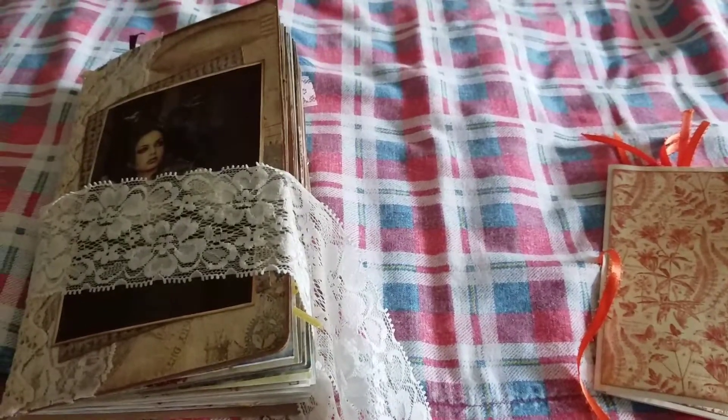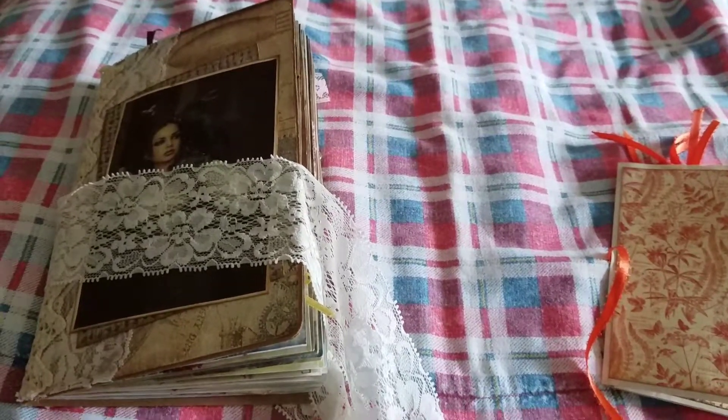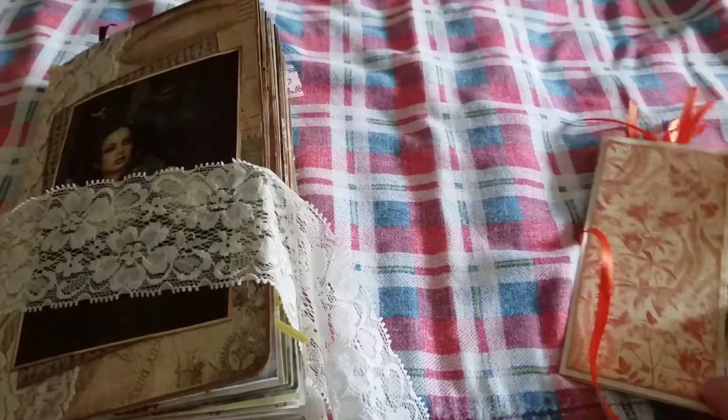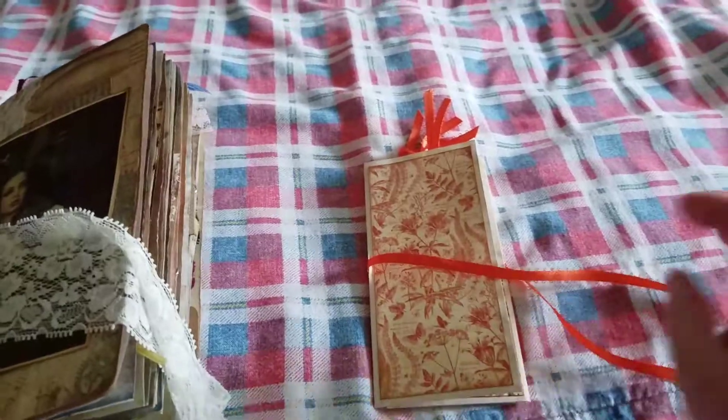Okay, good afternoon. I'm back to share two things. Tracy Fox on YouTube has this awesome tutorial that I think she posted today, and I tried it out, and I wanted to share with you how it turned out.